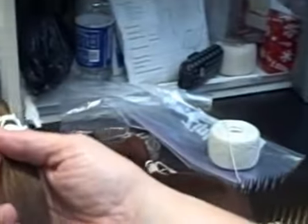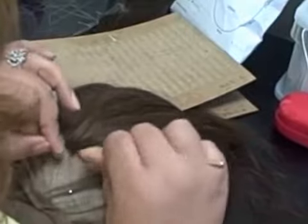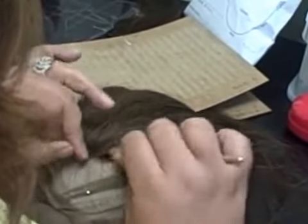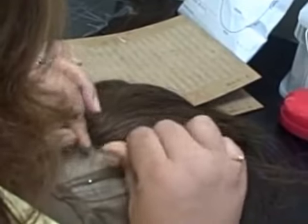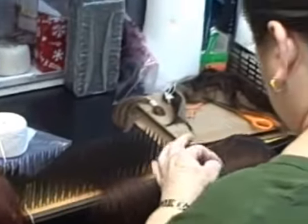And then this is ventilated. And then that is actually sewn.